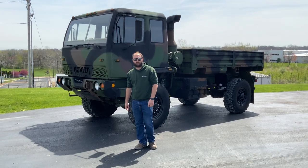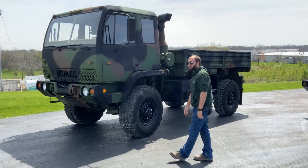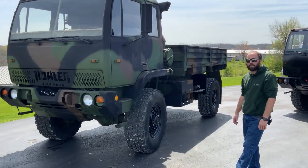Good afternoon everyone. My name is Joe Thatcher and I'm with Midwest Military Equipment out of Wash, Missouri.